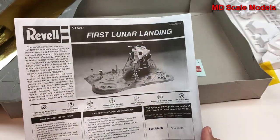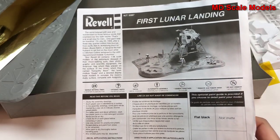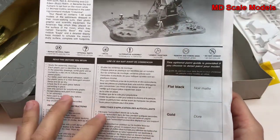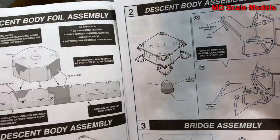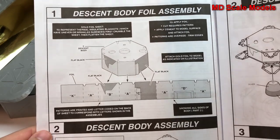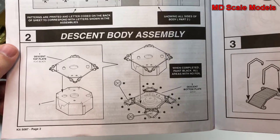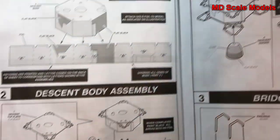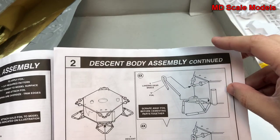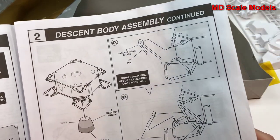Let's have a look at the instructions. This looks like a very interesting model. As I said before, only three colors are needed. Here's how to wrap the insulation for the body, and putting together the lunar module with all these extra details.